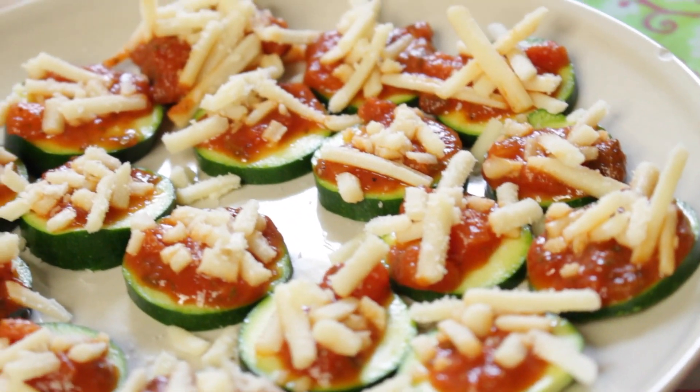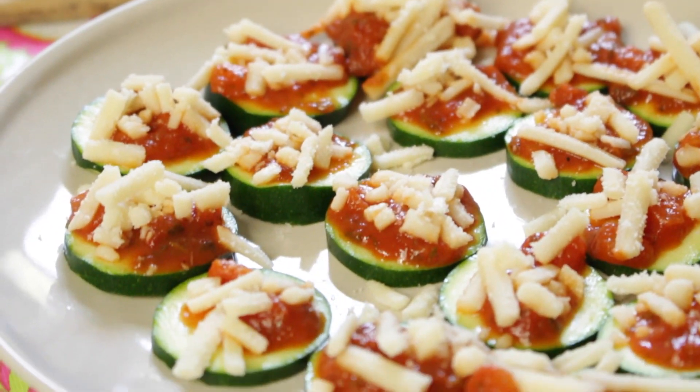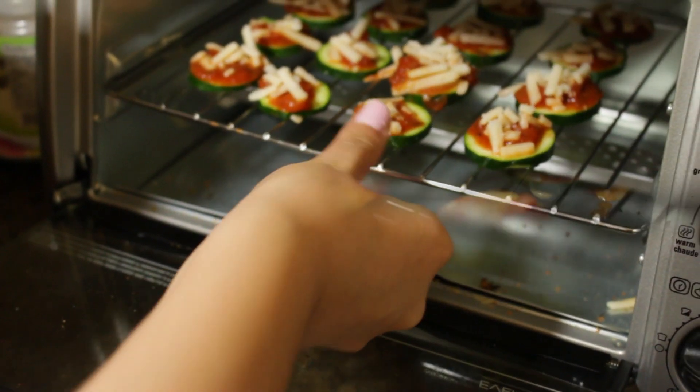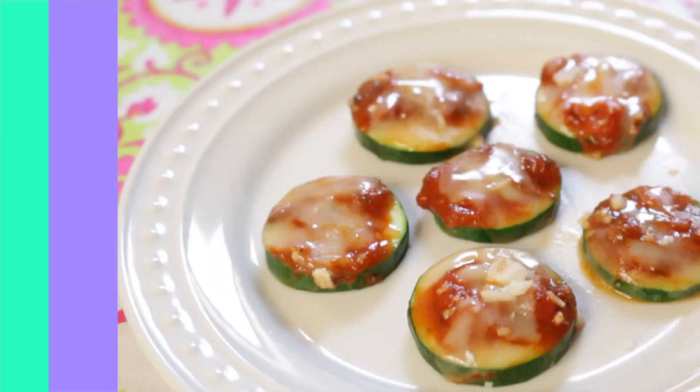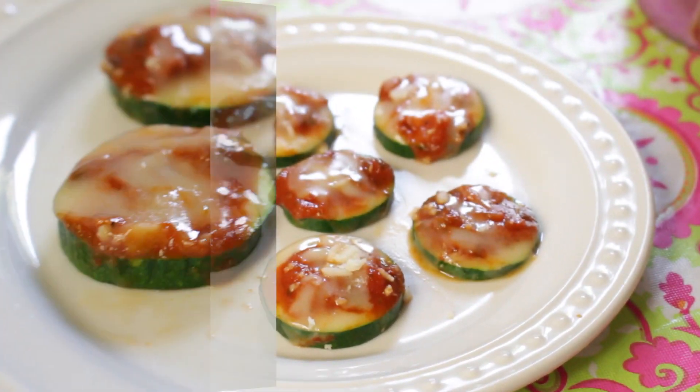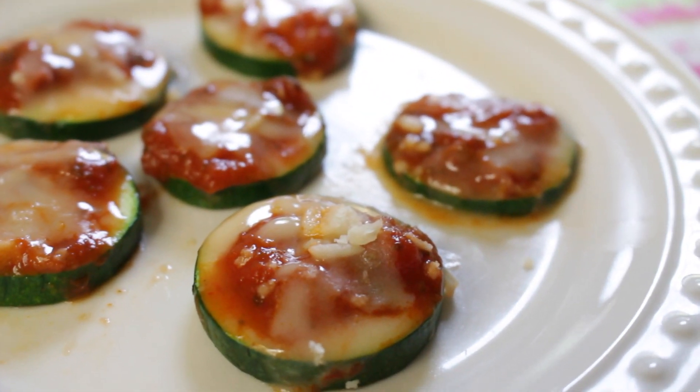Once they're all done, I'm going to be sticking mine into a toaster oven and broiling them until all the cheese melts. You can also put these in a regular oven if that works better for you. That is it — you can kick those cravings for pizza to the curb and you're keeping it healthy and delicious.